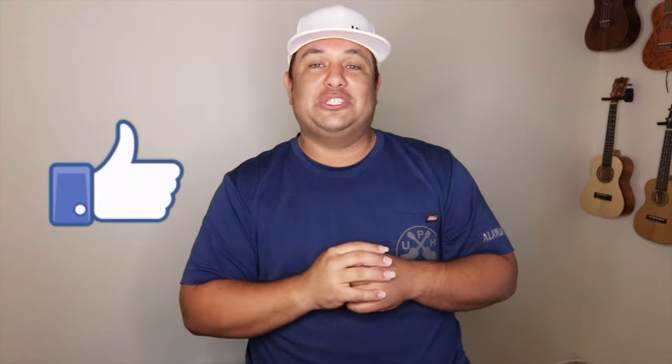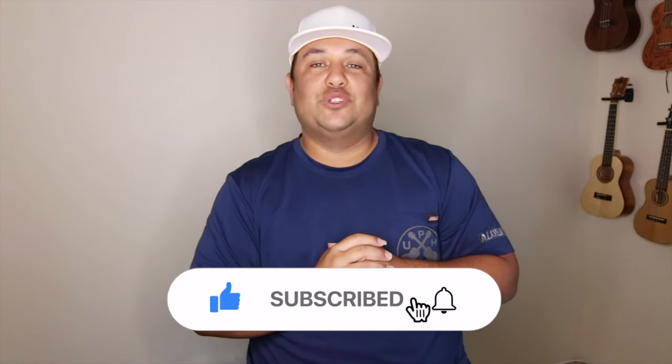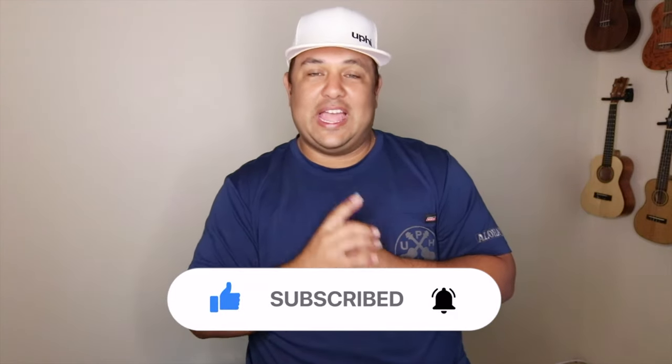Mahalo so much for watching this video. I hope you enjoyed this play along and this tutorial just as much as I loved playing it with my wife and teaching it to you. Share this video out, don't forget to strum on that like button, and leave a comment below on what your favorite part of this song is — whether it be the lyrics, the chord changes, the strumming, or just the overall fun of this song. We appreciate your love and aloha that you've given to Ukulele Project Hawaii. Please subscribe to the channel, check out more tutorials, tips, ukulele reviews, and ukulele vlogs. We'll strum again another day — aloha, mahalo, and God bless.